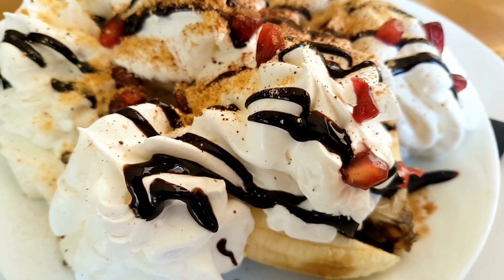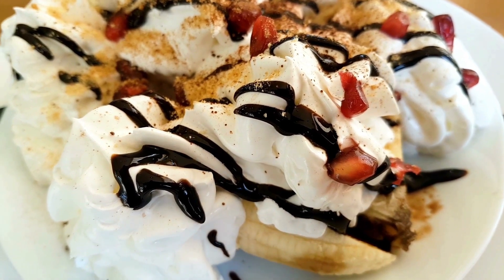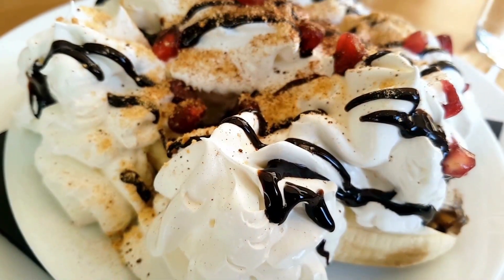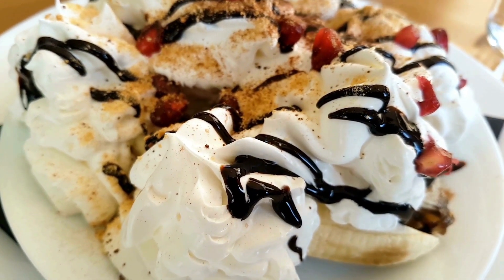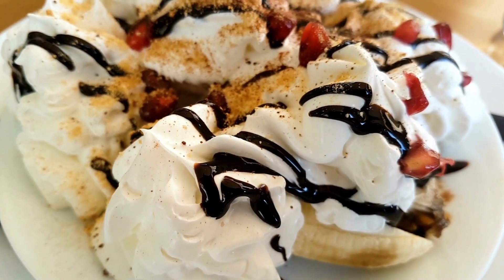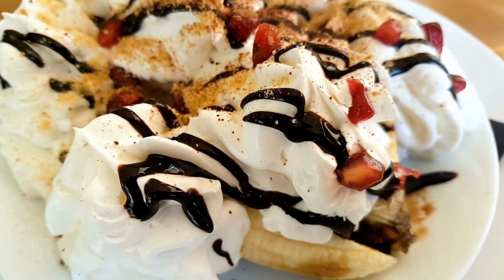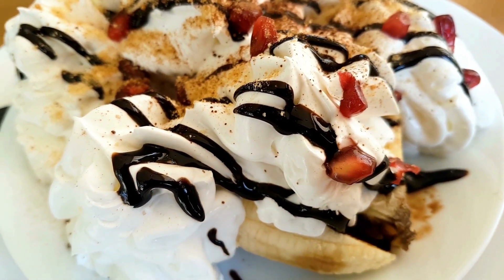Slice the bananas in half lengthwise and place them in a dish. Scoop 2 scoops of ice cream in between each banana. Drizzle chocolate sauce and strawberry sauce over the ice cream. Top with whipped cream and a cherry, if using. Serve and enjoy.